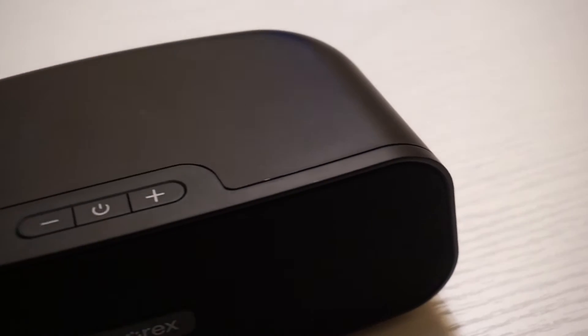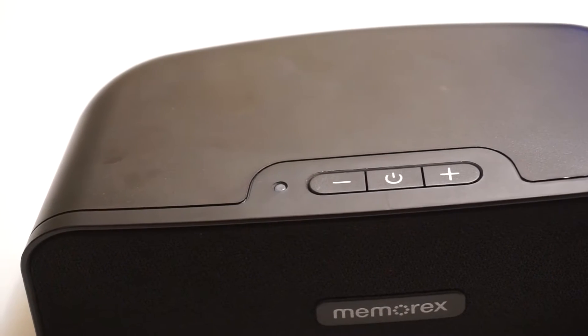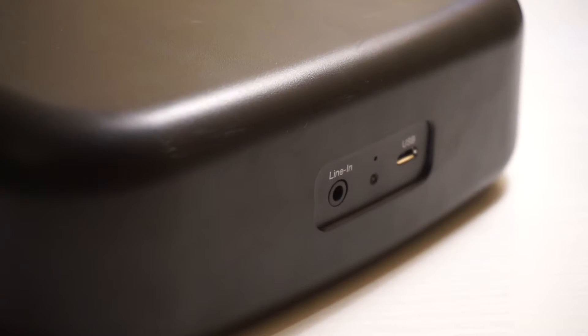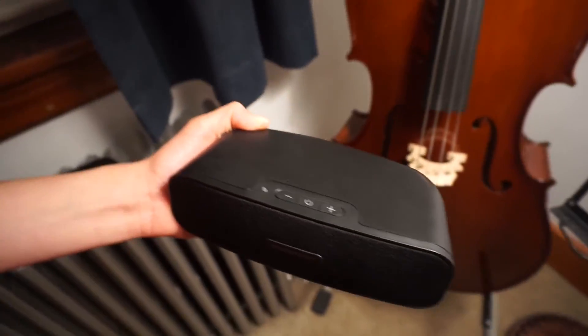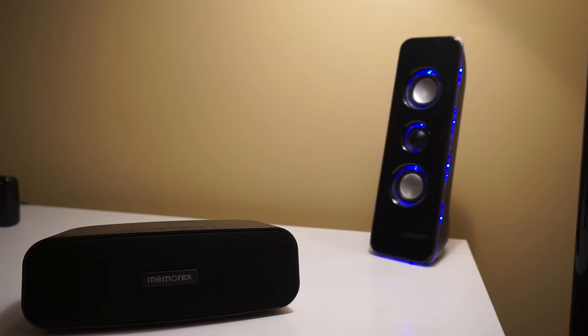On the top is the blue LED indicator, the volume down, power, and volume up button. Moving on to the back is the line in, a random blob of plastic, and a micro USB port. There's nothing else really important on this speaker, and nothing on the sides. It's kind of boring, but it looks pretty good for $40.